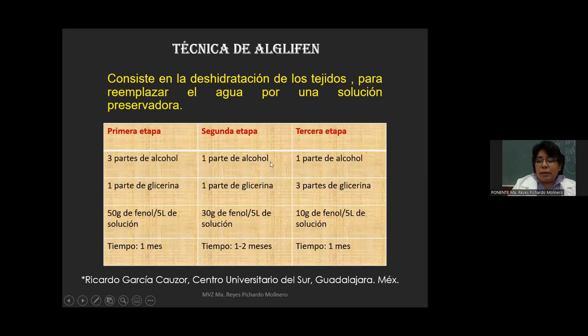Pasado ese mes, la pieza pasa a la segunda etapa, que consiste en una parte de alcohol y una parte de glicerina, es decir, al 50-50. El fenol baja de 50 gramos a 30 gramos por cada cinco litros de solución. El espécimen permanece de uno a dos meses en esta etapa. Finalmente viene la tercera etapa, en la cual se utiliza una parte de alcohol por tres partes de glicerina, y el ácido fénico baja a 10 gramos por cada cinco litros de solución. La pieza permanece aproximadamente un mes.